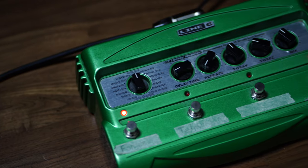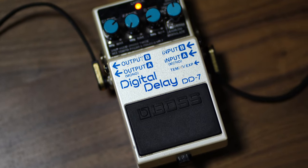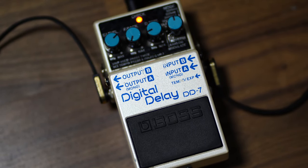In this video I'm going to take the delay pedal that I believe John used the most — the Line 6 DL4 — and compare it to the Boss Digital Delay, which is a quite popular and classic delay. The goal is to A/B these two and really try to conclude: do you really need the DL4 for Frusciante's delay sound?